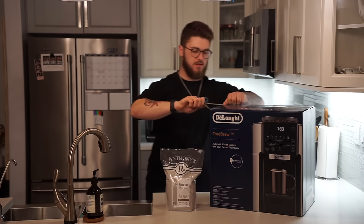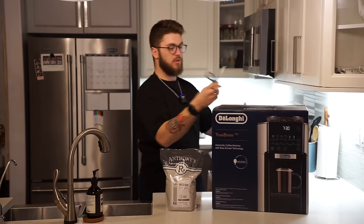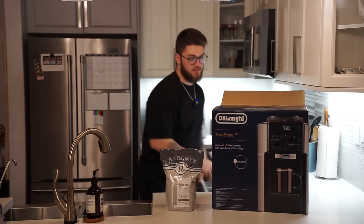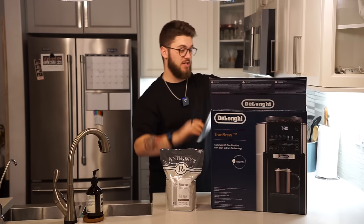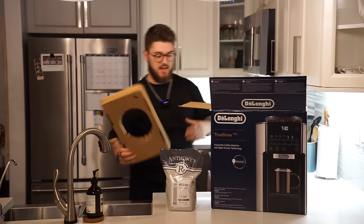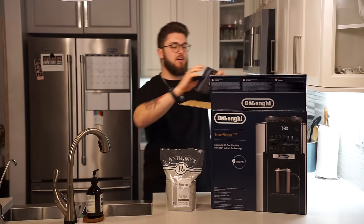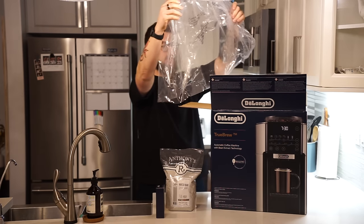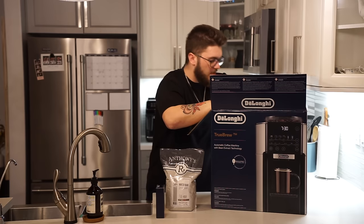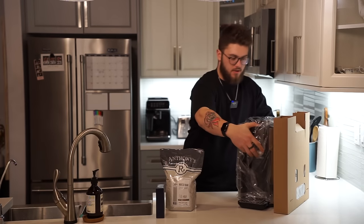Let's get the trusty scissors, get this open. We're gonna make some coffee. So totally different style of machine than we've had previously. Obviously we're doing a lot of Breville machines, but this is actually a coffee machine. So different styles for the actual Truebrew functionality. Obviously we've got the eco de choc and the actual machine. We can get this out.